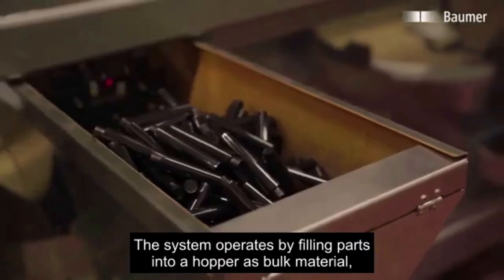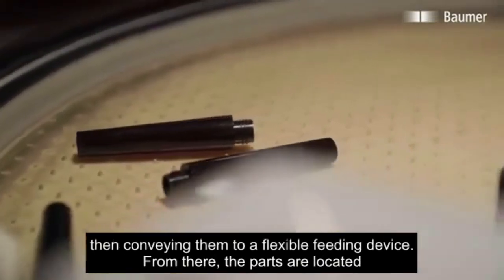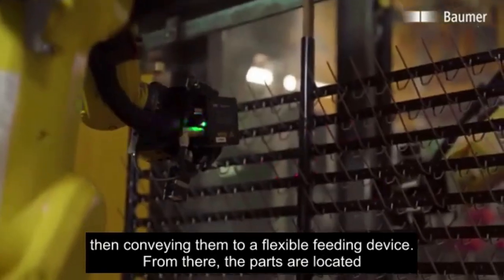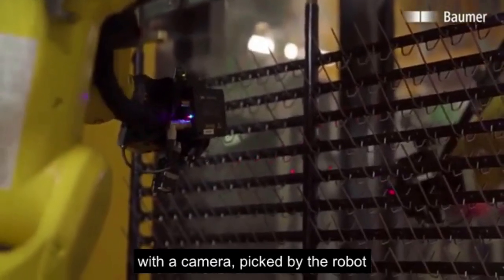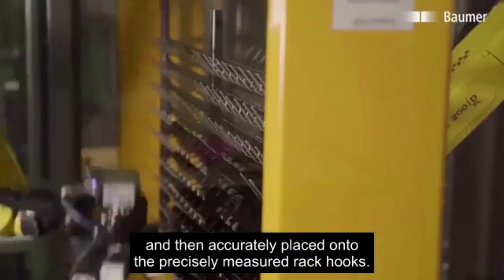The system operates by filling parts into a hopper as bolt material, then conveying them to a flexible feeding device. From there, the parts are located with a camera, picked by the robot, and then accurately placed onto the precisely measured rack hooks.